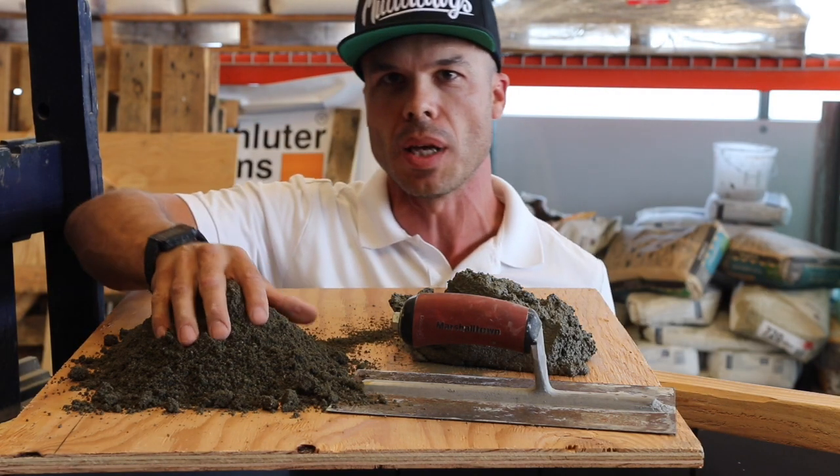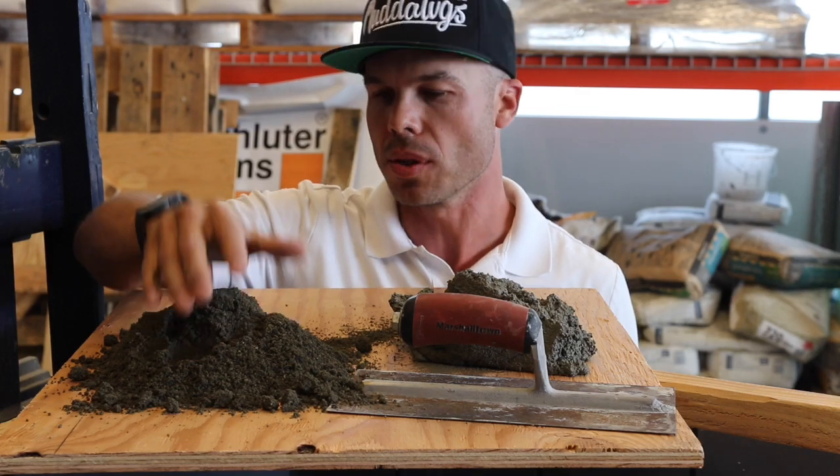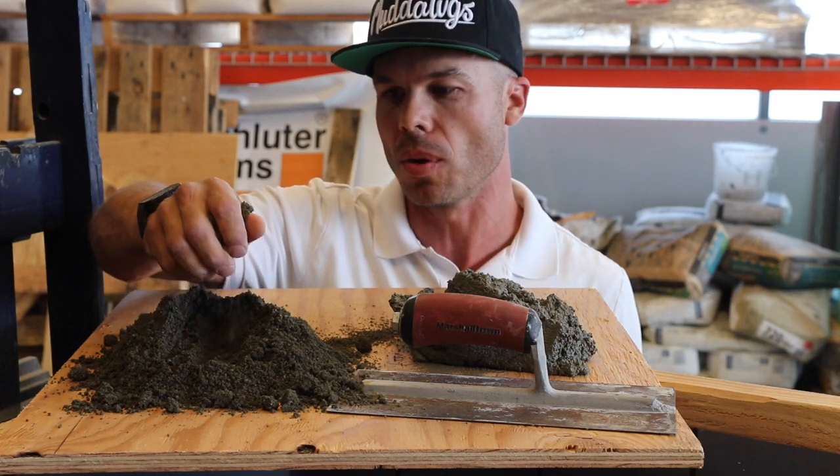Here we have some deck mud, which is a lot drier consistency. It's also just sand, cement, and water. There's just sand and cement in here — there's no lime.